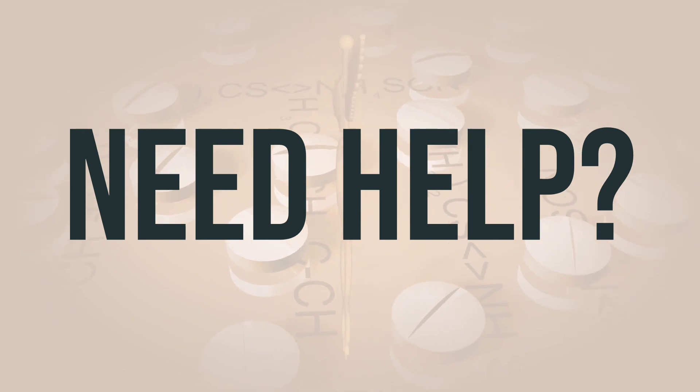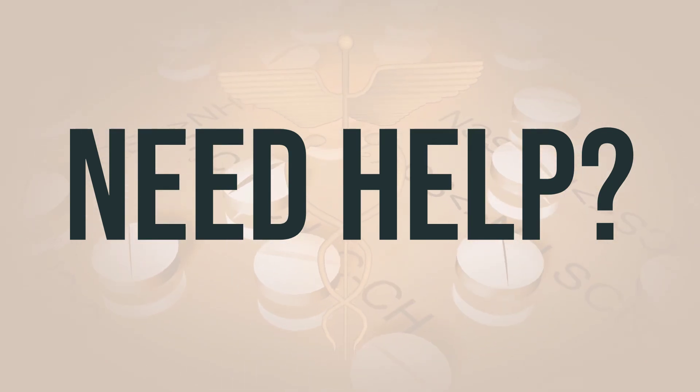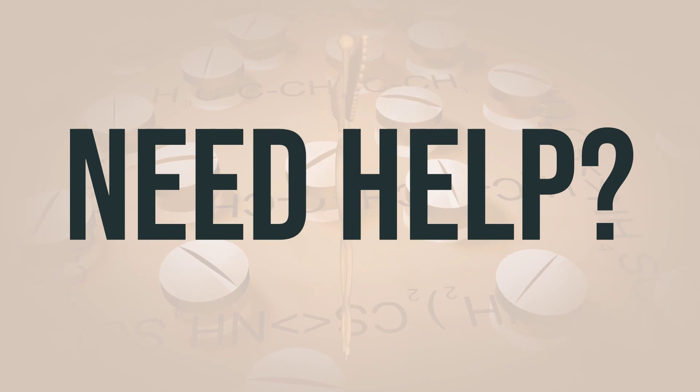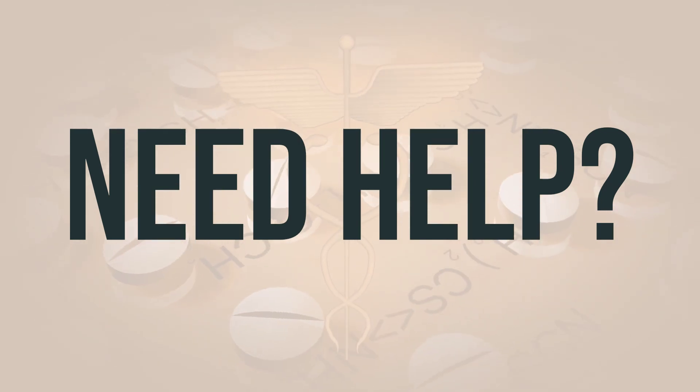If you need more help, call your doctor for medical advice. In the US, call the FDA at 1-800-FDA-1088. In Canada, you may call Health Canada at 1-866-234-2345. Wishing you good health. Thanks for watching.